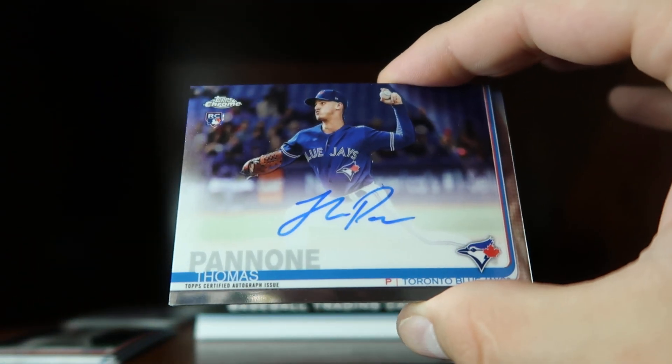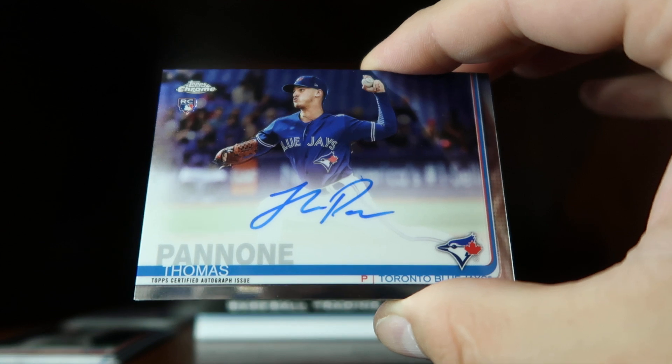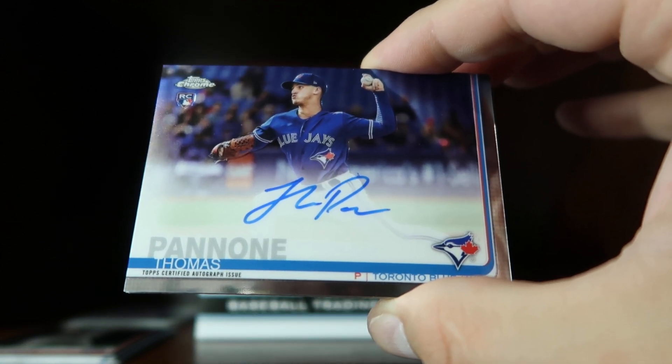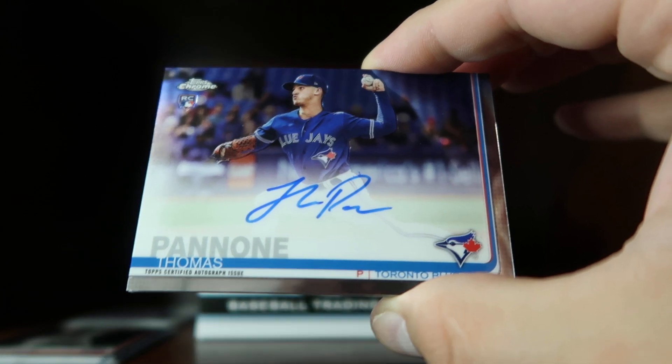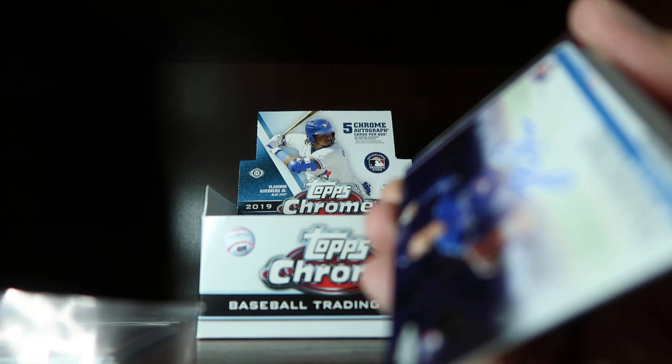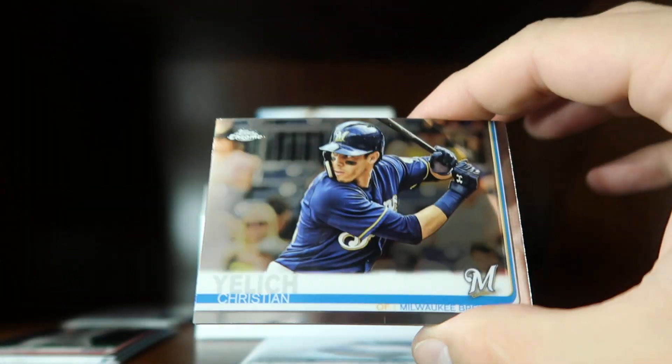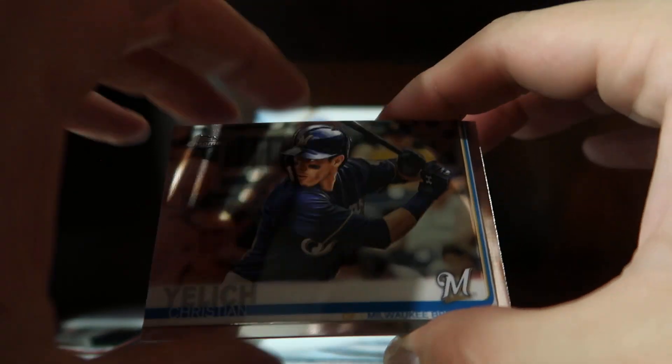We have our first auto from the Blue Jays — right team, wrong player — but this is a rookie card for Thomas Pannoni. It is not numbered. It's pretty neat. Here's the Christian Yelich base.